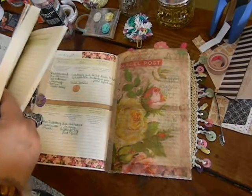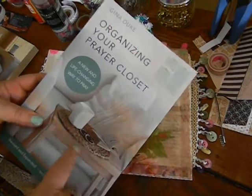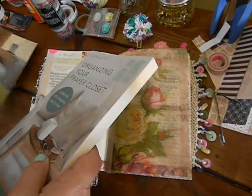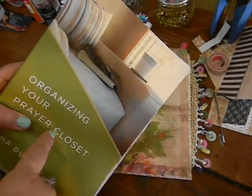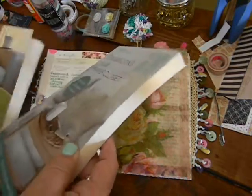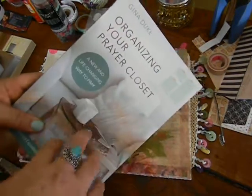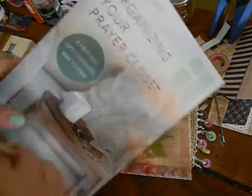We have recently re-released it with a new cover and a new chapter. This was actually when we released it in 2013 — it became 2014's best book on prayer by Christian Retailing. It has done extremely well, so they wanted to put another cover on it, add some more material, because it's just been selling like hot cakes. Praise the Lord.